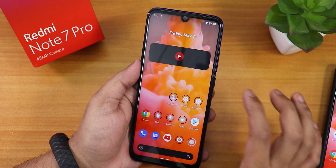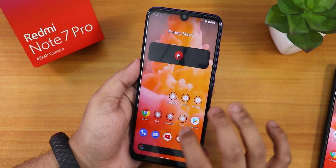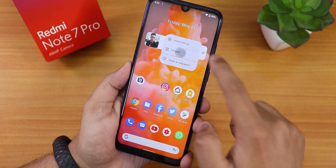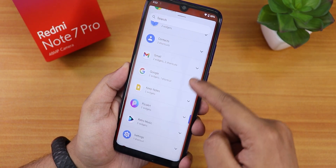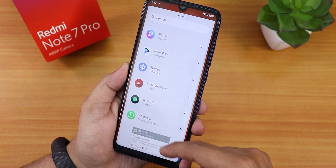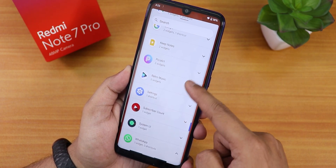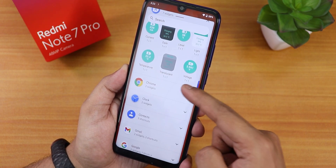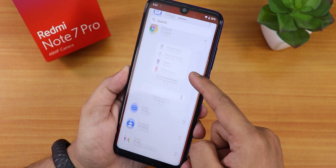Everywhere in the UI you see animations — if you are an Android nerd, you are going to love this. I will do a complete review of this particular build, maybe not with my primary SIM card but with benchmarks and everything else — stay tuned for that. That wraps this video — that is how you flash Android 12 on the Redmi Note 7 Pro.